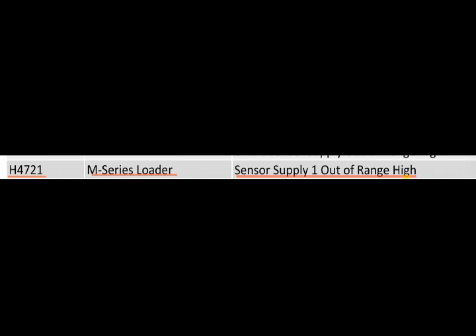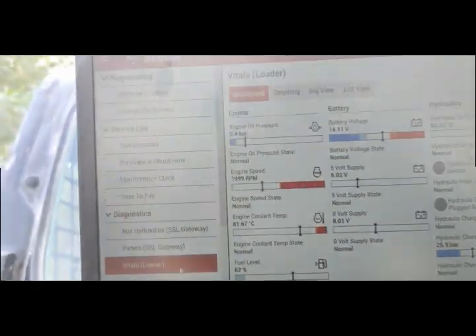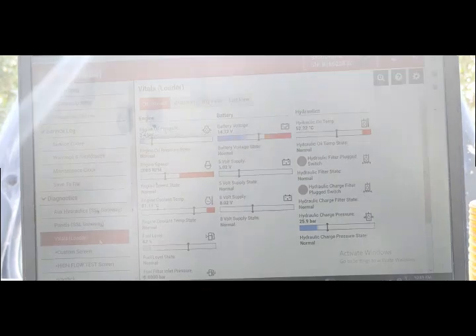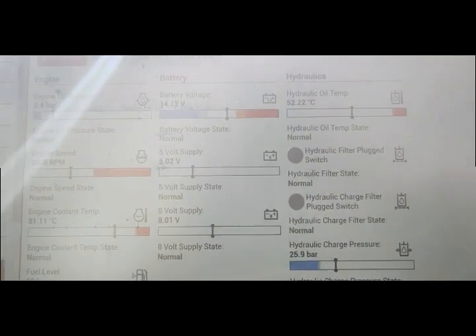We connect the computer and check whether the supply to the sensor is okay or not. Here I have connected the computer and the machine is showing the voltages in the middle column. The battery voltages are 14.11 volts, sensor voltage is 5.02, and the middle lower reading is 8.02. Most voltages are showing good — there is no problem with the voltages.